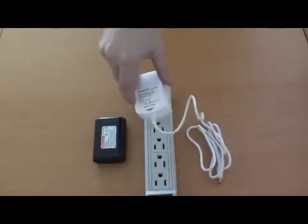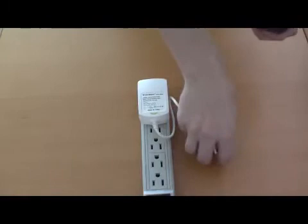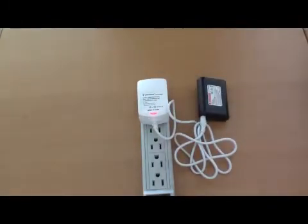To do this, plug the charger into a standard outlet. An indicator light on the charger will turn green to show that the charger is receiving power. Next, connect the charger to the side of the power pack. Notice that the indicator light on the charger will turn red to indicate that the battery is charging.